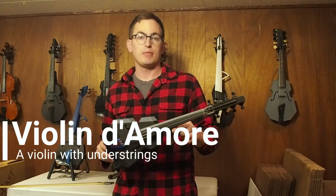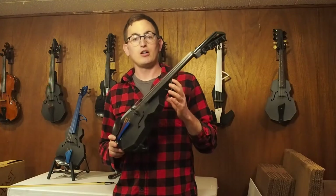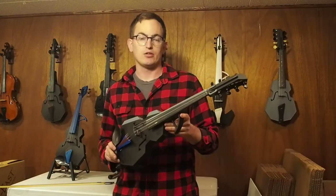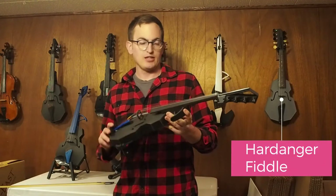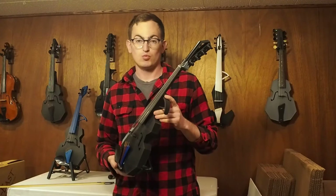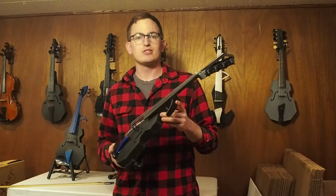Hey there, I'm David Perry from OpenFab PDX. Today I want to show you this four-string violin that has four understrings. These understrings are what you might commonly find on a hardingfele fiddle, but in this case, this instrument has a string length of 330 millimeters, just like a traditional violin, but those understrings add some interesting resonance.